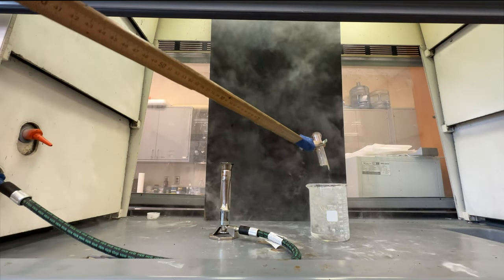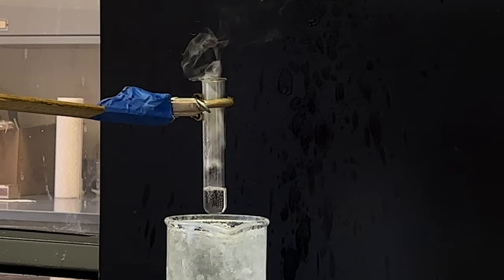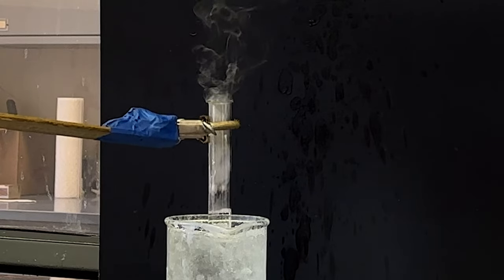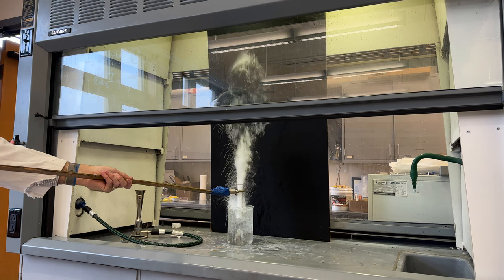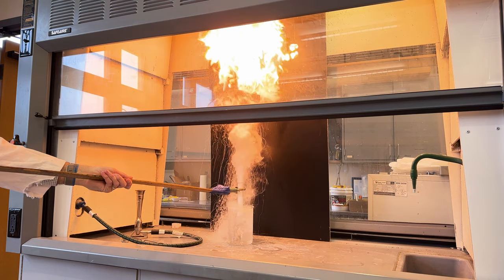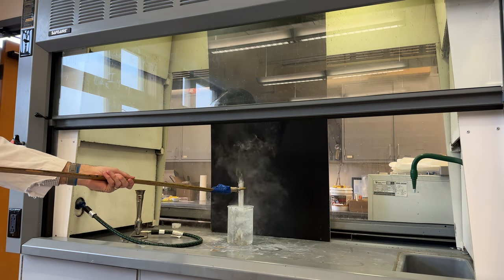So here's the breakdown behind what you just saw. As soon as the test tube hits the ice water, it cracks, allowing water to come in contact with the hot wax and instantly boil, ejecting the boiling wax upwards. This causes the wax to vaporize, mixing with oxygen in the air and igniting at the spot where there's the most ideal mixture of heat, wax, and oxygen at the top of the vapor cloud.